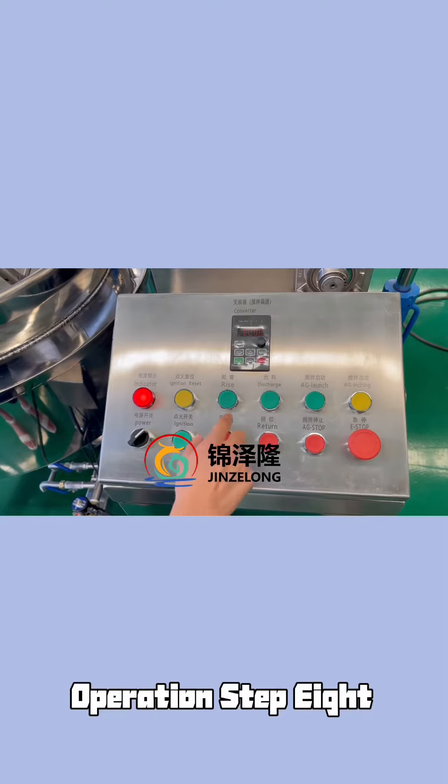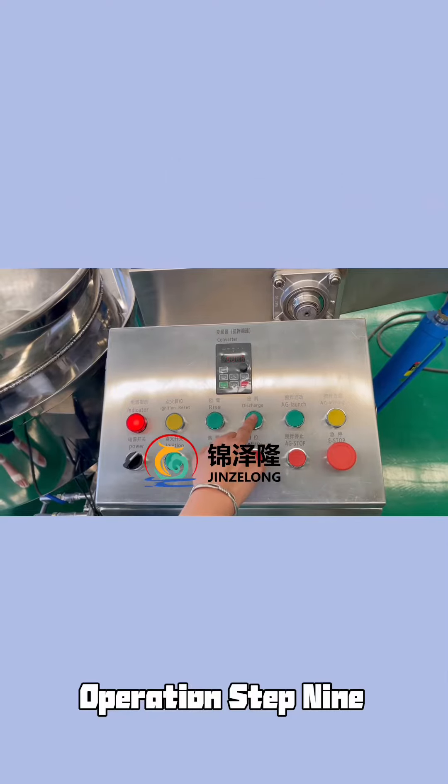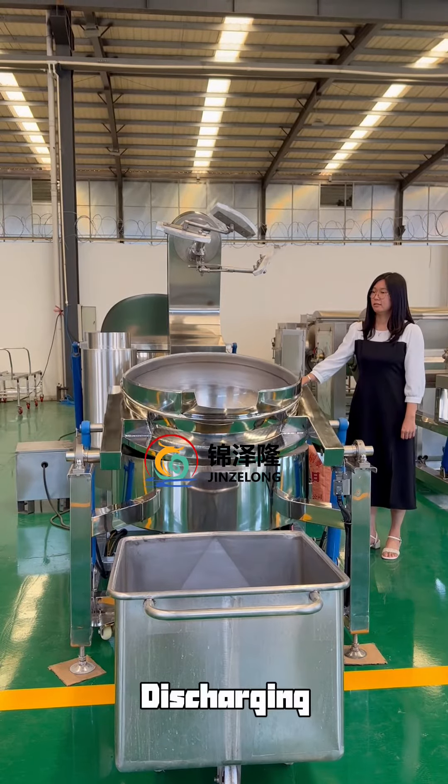Operation Step 8: Lift the arm. Operation Step 9: Discharging.